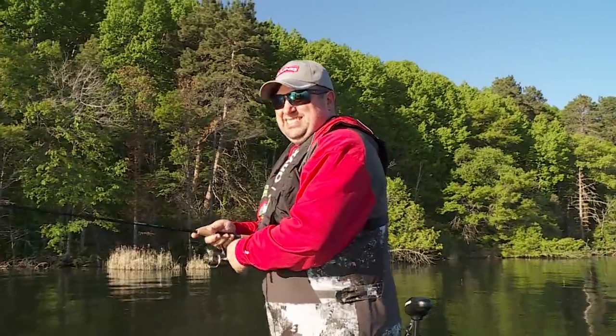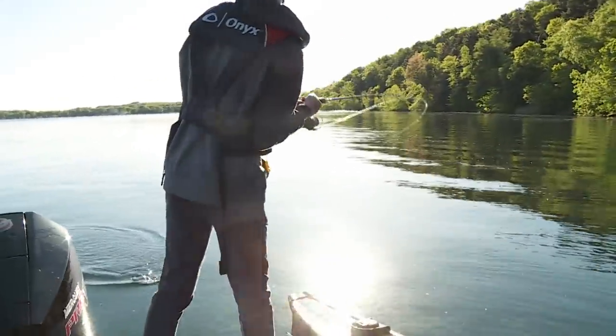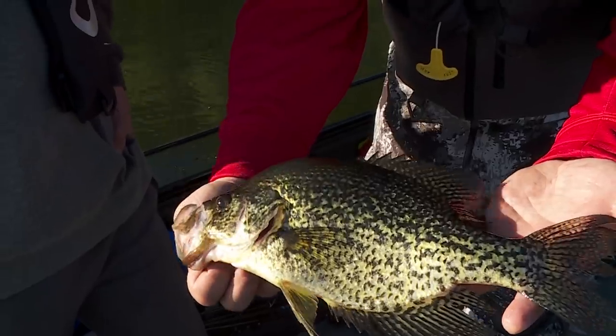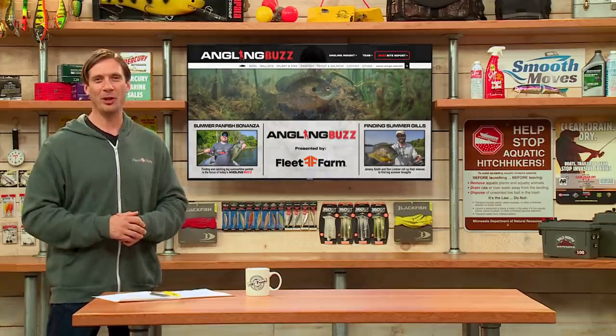But summertime can be absolutely fantastic for bluegill and crappie. They do act like other game fish — they can make dramatic seasonal movements, and you've got to find them first before you can catch them. Today we're joined by panfish aficionado Joel Nelson. Joel, how do you initially start to hunt panfish during the summer?